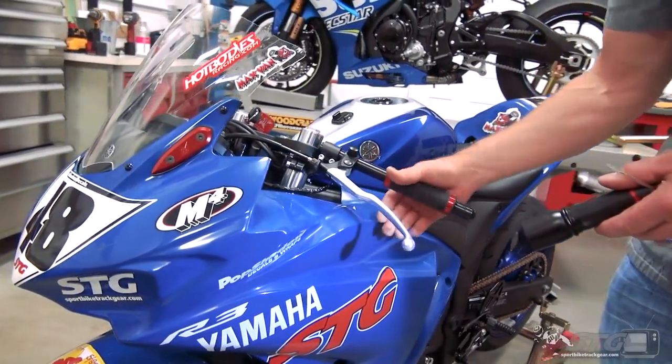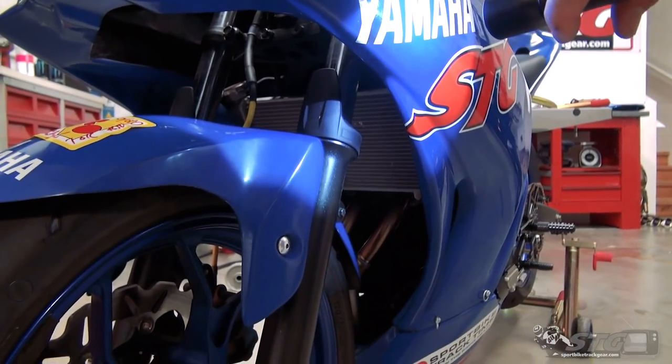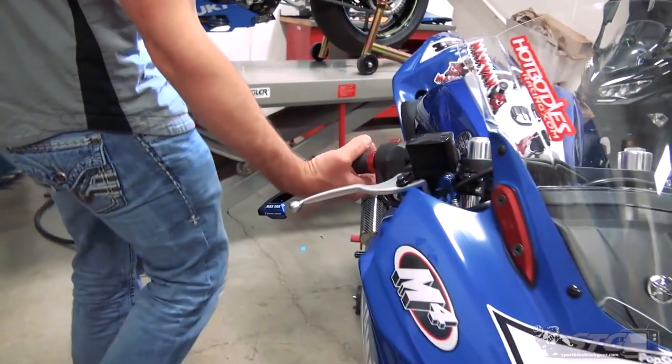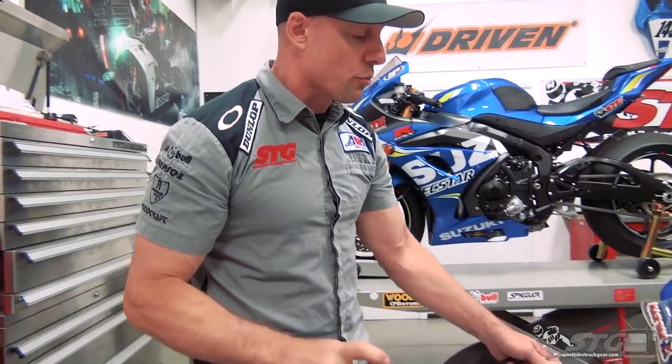Coming back around to the front - levers. Take a quick look at the forks, make sure we don't have any fork seal leaks. Just touching stuff as they come around the bike. Here's a big one right here - throttle return. They're going to touch that more than once. They're going to open it all the way and let it go to make sure it snaps back. That is a major safety issue right there.